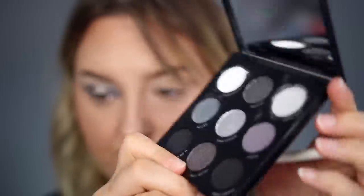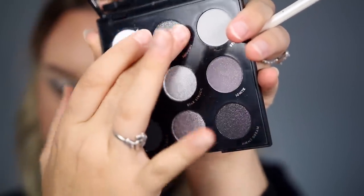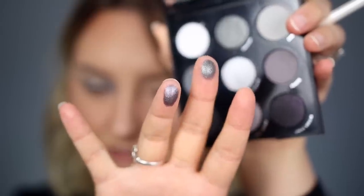Now I'm going to use Full Metal. There are two darker shades in this palette — let me swatch them on each finger so you can see the difference. I think Full Metal will warm it up just a little bit, so I'm taking that right on the outer portion of that silver to create a gradient. Then I'm going to deepen it up with a black. I'm going in with that same little brush and the darkest shade to really darken up the outer and inner corners so it blends in with that shade.